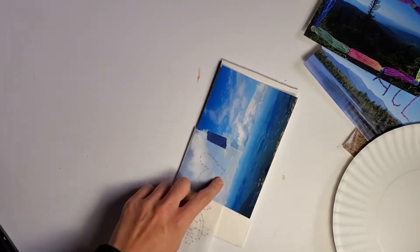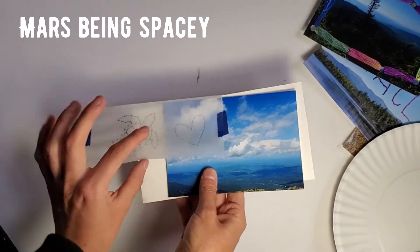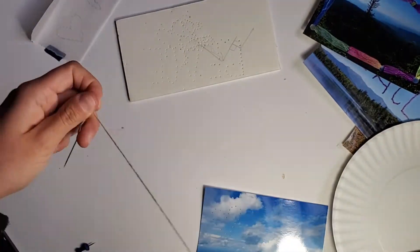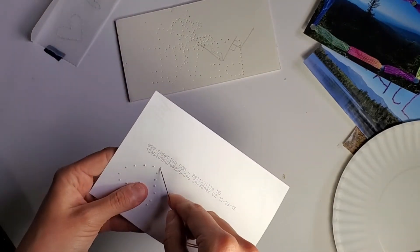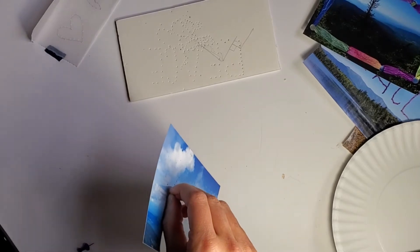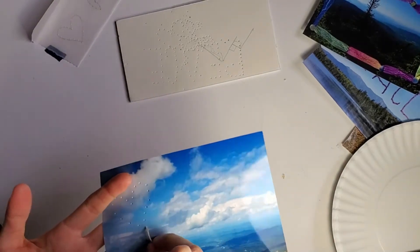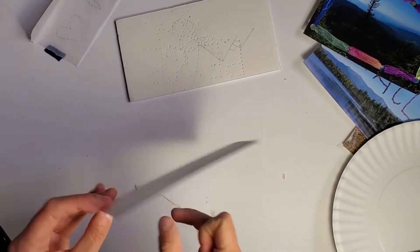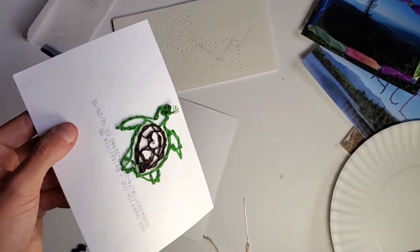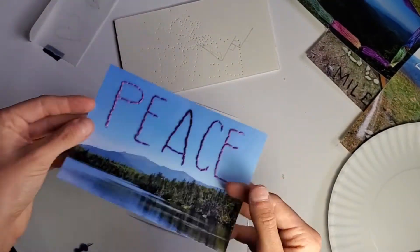Now this part is very important. My first time I actually left this on before I started threading my photo — don't do that. You don't want to attach that to your photo. You're gonna want to start your first thread from the back of the photo. Be careful not to poke yourself. Pull that all the way through, and then if you're a neat person like my husband you'll tie some nice knots, and if you're impatient like me you might just use a piece of tape. As you can see his looks pretty refined on the back — he made this amazing turtle — and mine not so much.